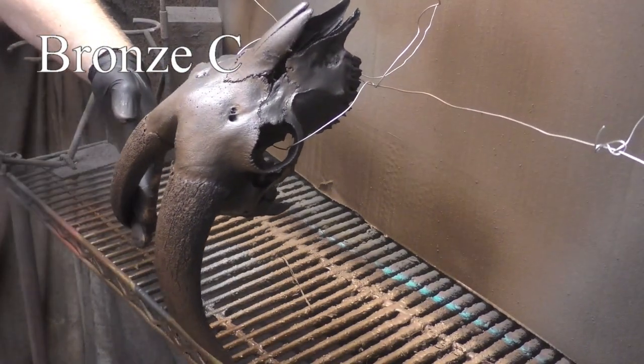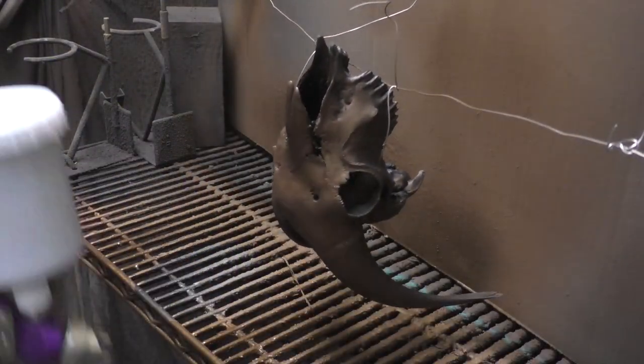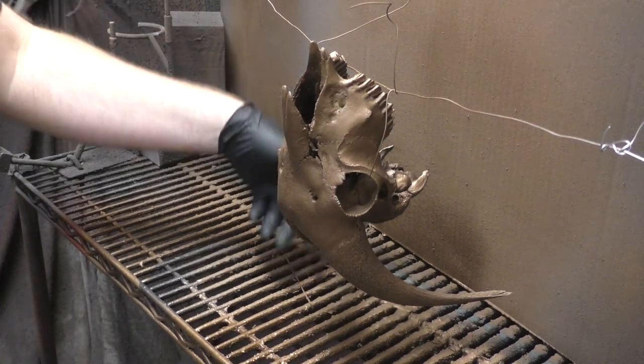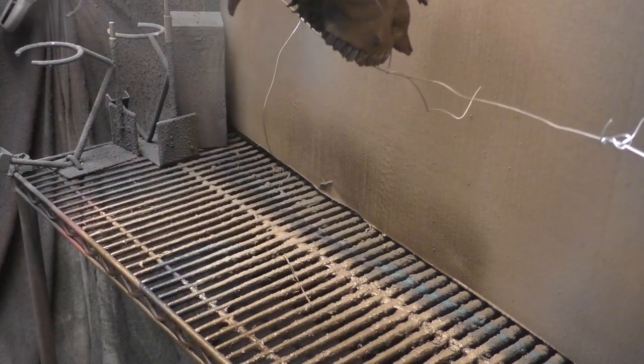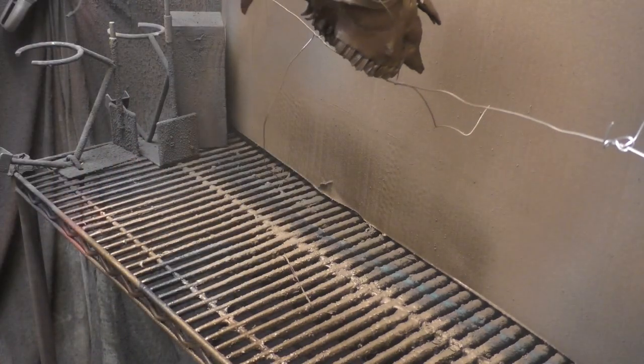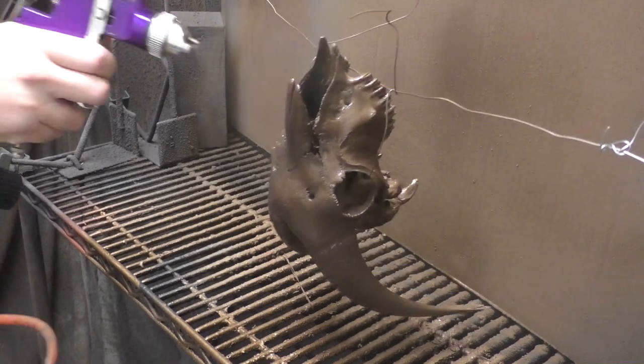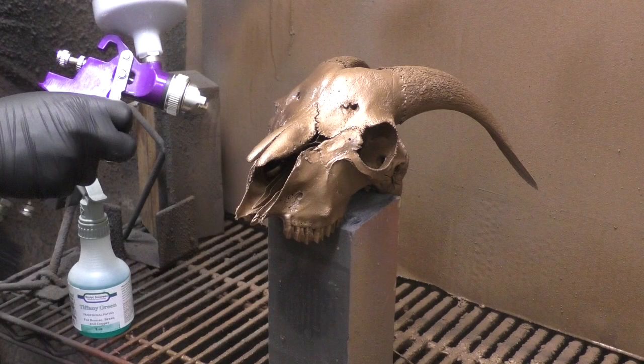Now it's time to step up to the Bronze C. The reason I went with bronze is it's the most popular — the classic sculpture color, the classy look. We have brass, gold, iron, and a whole range of options, and we'll also show a little silver. I wanted to show the direct contrast between B and C. I'm spraying out the C variant — this is the third coat — then we'll apply the Tiffany green. With more forethought I would have paid more attention to the horns, going thicker on both primer and metal coating, because they're so porous they wick moisture out and the patina doesn't react as well.